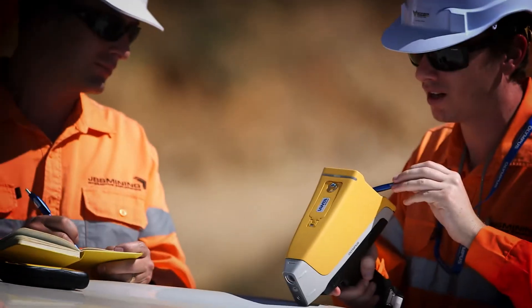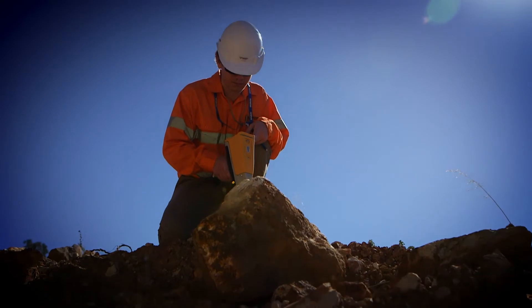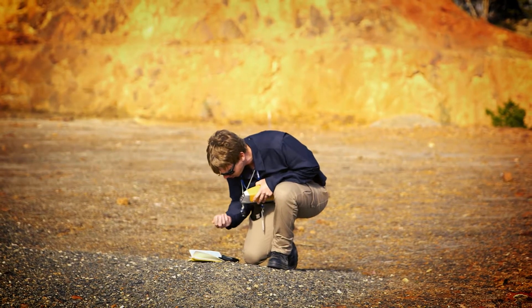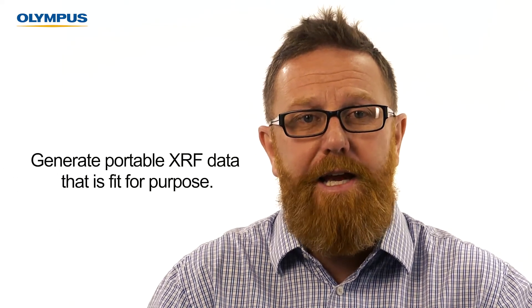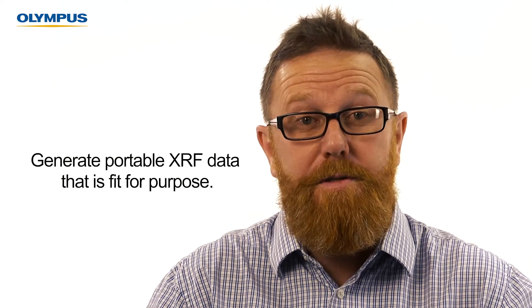The analyzers themselves are very easy to use and most people get up and running within half a day of training. But there are some aspects of using portable XRFs for geochemical applications that can compromise the value of the data produced. It's these aspects that we want to cover in this video series. The goal is to ensure everyone using an analyzer knows at least some basic concepts to help them generate data from a portable XRF that could be considered fit for purpose.